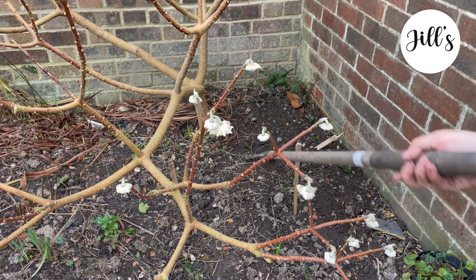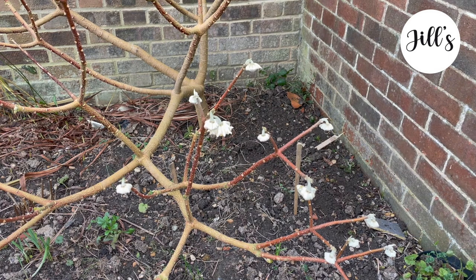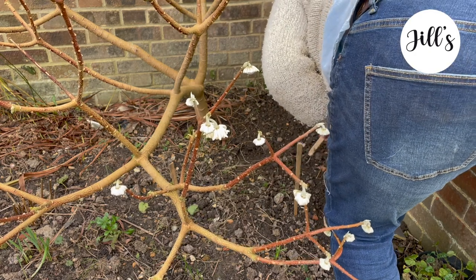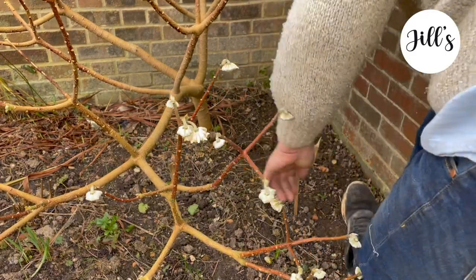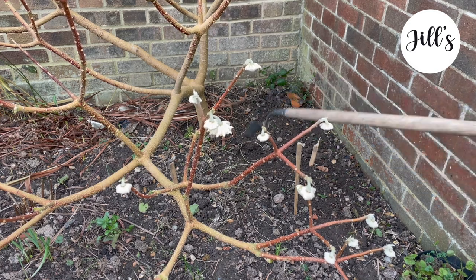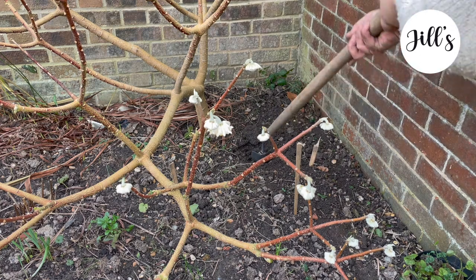I'm always fighting brambles here — I inherited a lot of them and they've been a battle. When my back went I just couldn't deal with them. I wanted to get a gardener in to help, but the last time I did, they mowed over all my plants and pulled everything up. I also realised I don't even know where all my plants are, so I can't really expect a gardener to know either — so I don't have one at the moment.